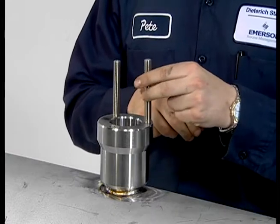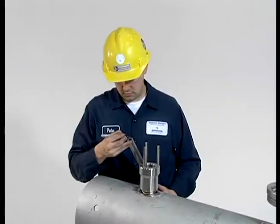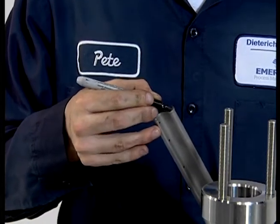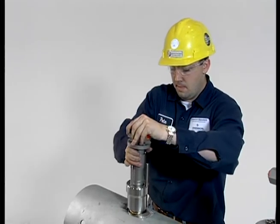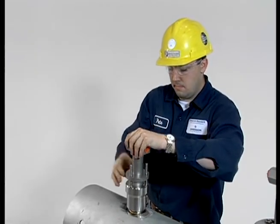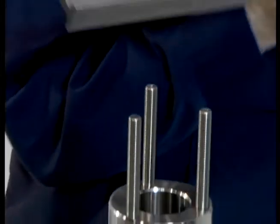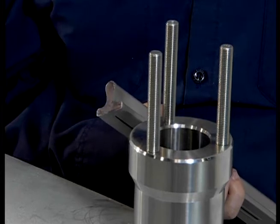Start by screwing the threaded studs into the pack lock body. Next, mark the bottom of the anubar sensor with a felt tip marker. Then insert the sensor through the pack lock body into the pipe until it makes contact with the far side pipe wall. Remove the sensor and verify that contact was made by checking to see that some of the mark was rubbed off the sensor's end.